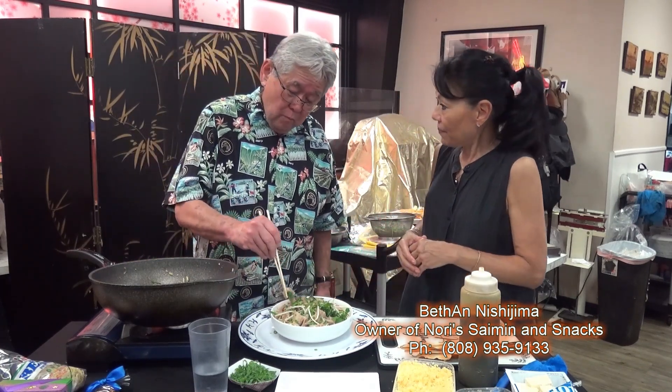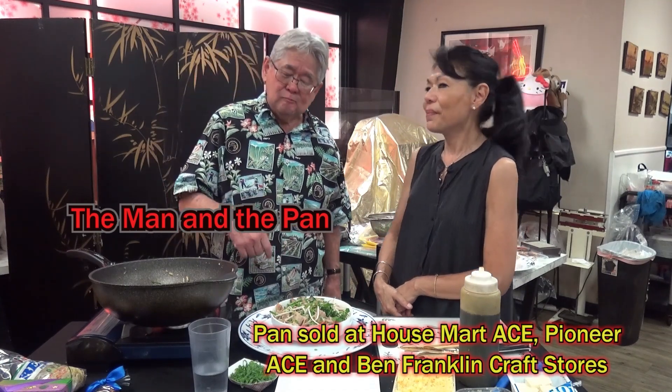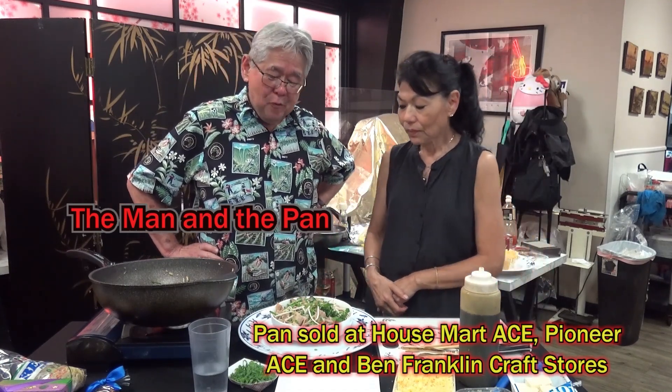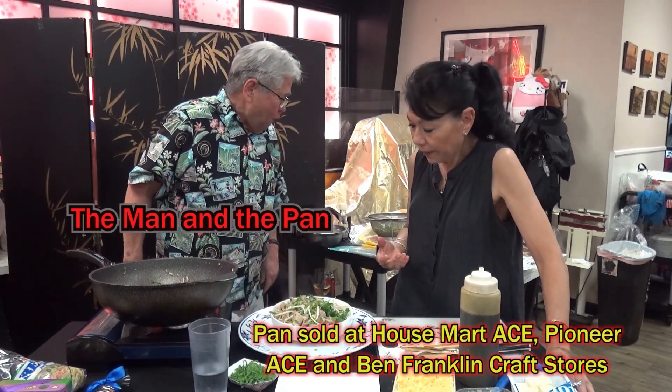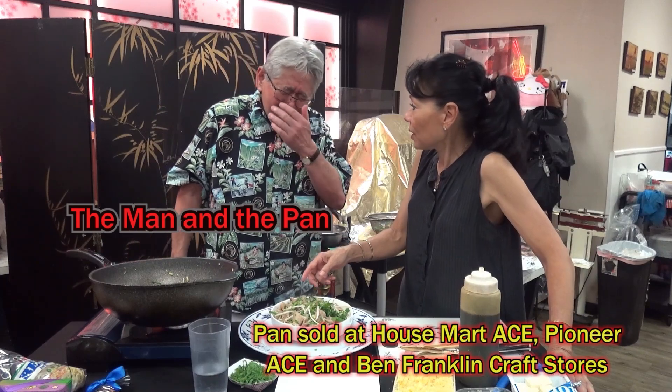Did you try the pork? It is, man. Good taste, yeah? And we didn't add salt. Just garlic, ginger, mirin, shoyu, sugar. I love it. Nice and healthy — you don't even need rice. Everybody out there, pork tofu! So until next week, we'll see you on the man in the pan. Aloha!